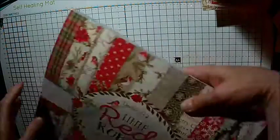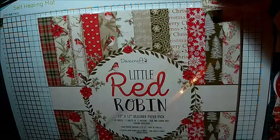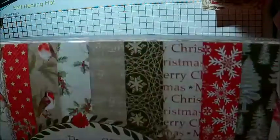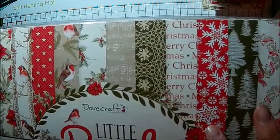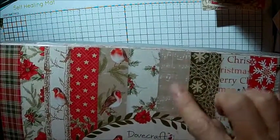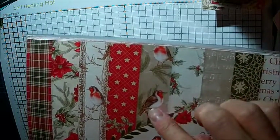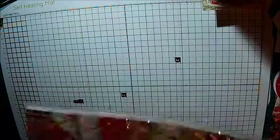Instead of those papers I'm going to use my new Dovecraft Little Red Robin papers. These have just literally come through my front door about an hour ago and I love them. It's a whole range - they've got robins with wreaths, Christmas trees, snowflakes, Merry Christmas, more snowflakes and musical notes so you could use that for birthdays as well. Holly, robins, stars, more robins, poinsettia and a plaid. Really really nice. So that's what we're going to be using.